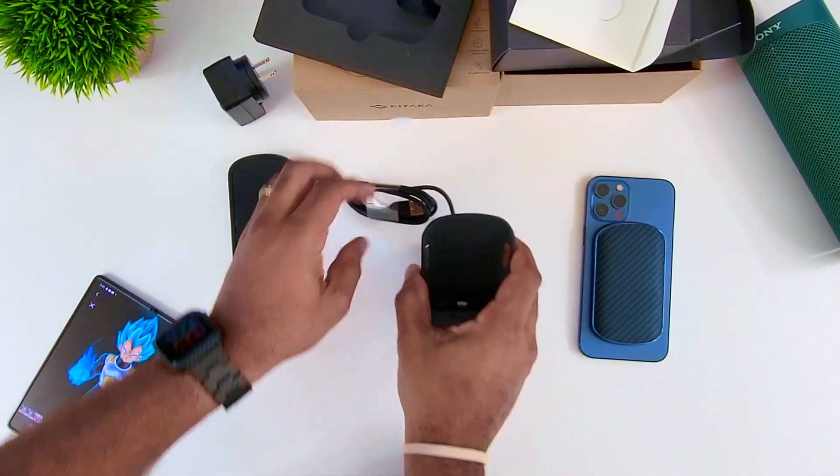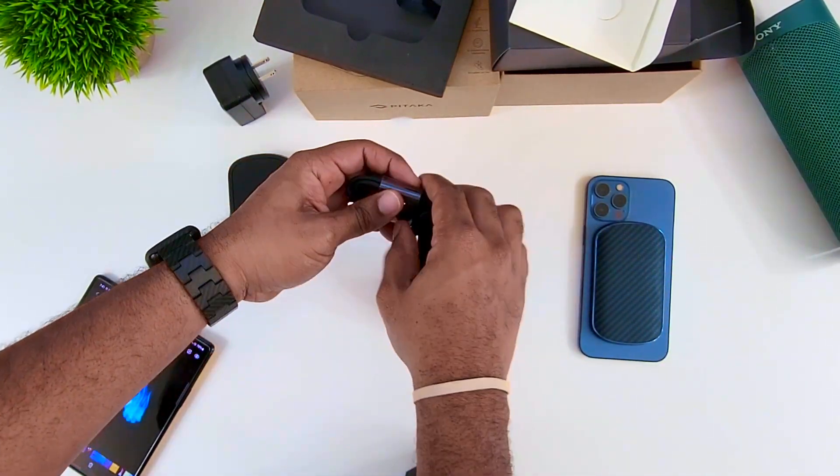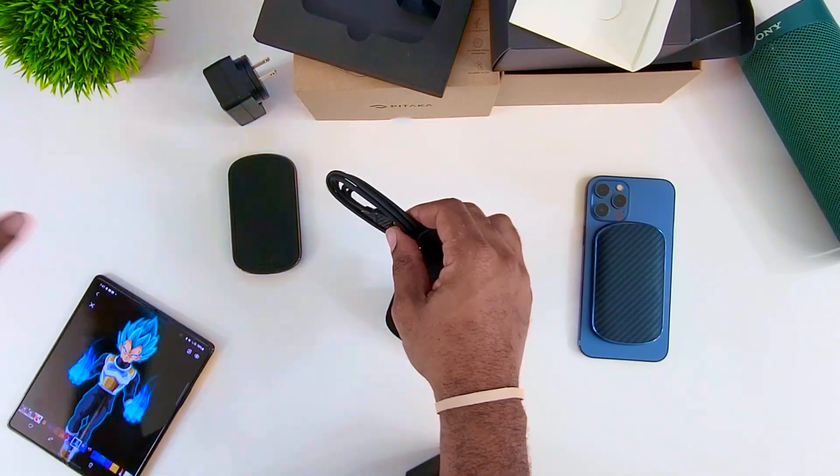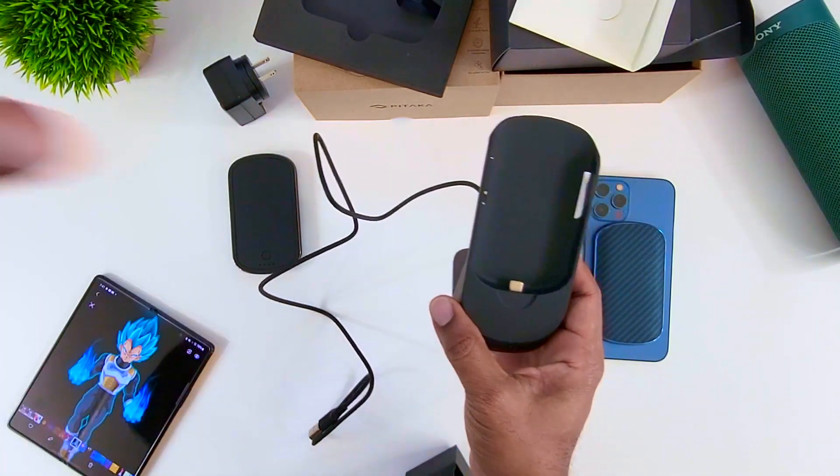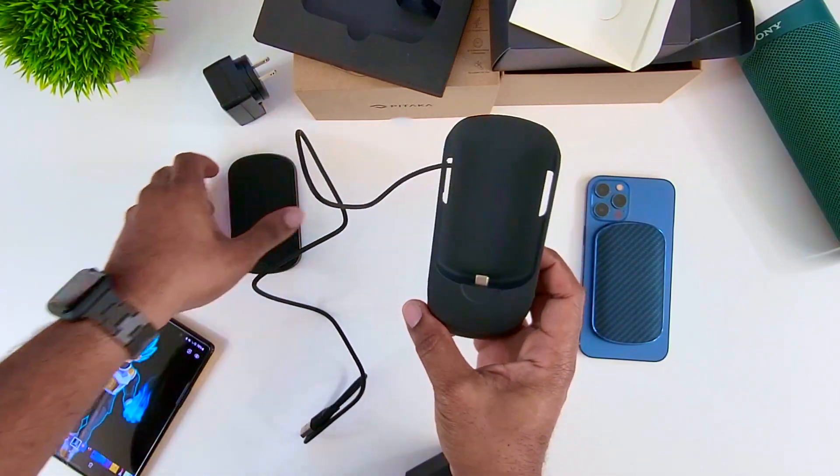We've got the stand, some instructions, and a thank you card — we'll look at that later. Big shout out to Pataka — they've been holding me down with these devices. They did send this over so I could check it out.